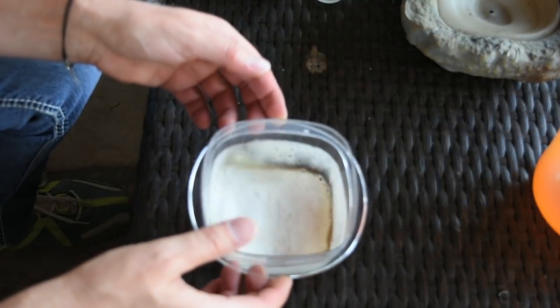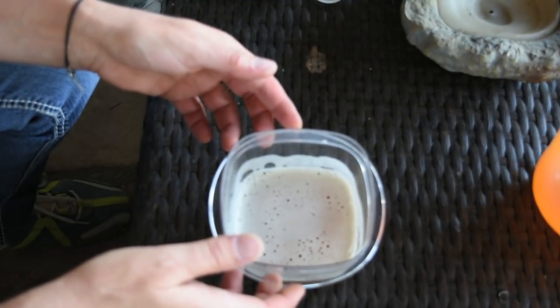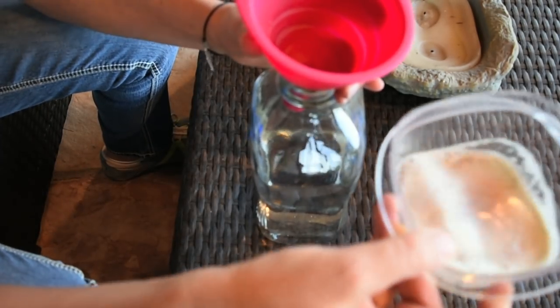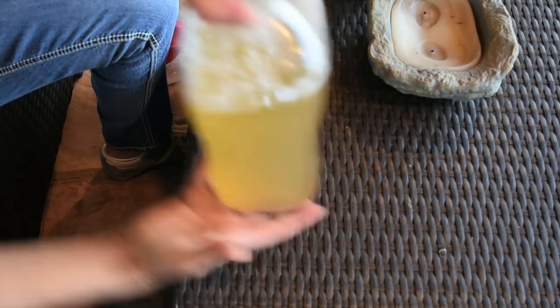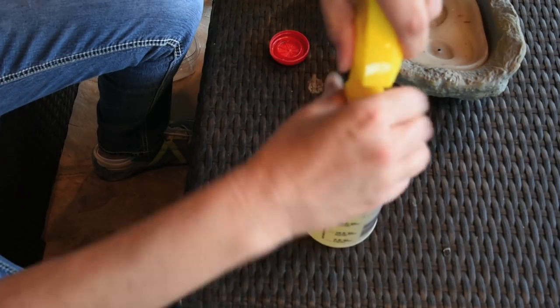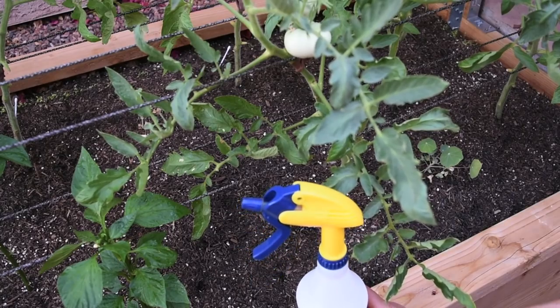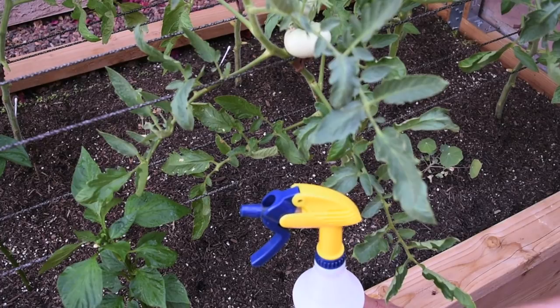Let it sit for an hour so the cayenne pepper, garlic, and everything can mix and dissolve well. After an hour, pour the mixture into your half-gallon bottle, close it, and mix it well. Then transfer it to your spray bottle and head to the garden. Before you start spraying, here are a couple of tips: don't spray anything on your plants during the day — anything that gets the leaves wet in direct sun will burn them.